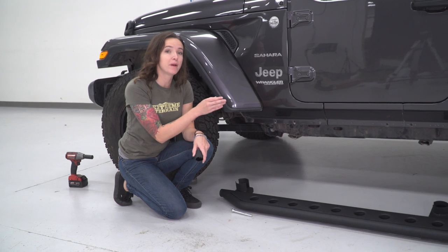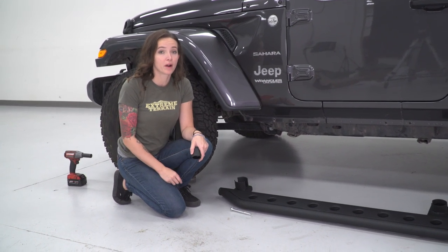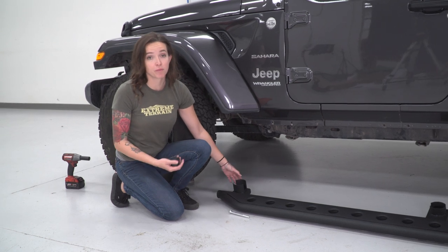For the back two mounting points for our rock slider, we will reuse the factory hardware. However, for the front, we're going to need to use the hardware that they've provided.